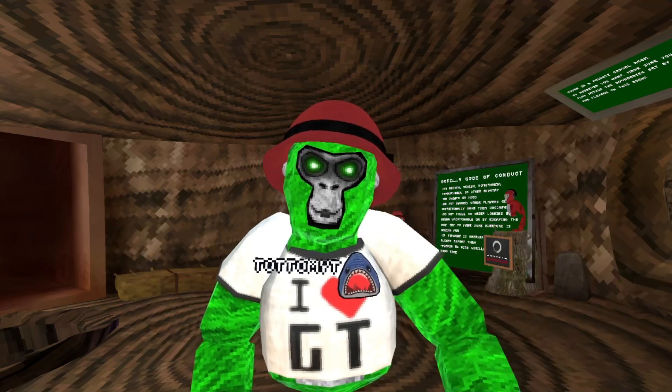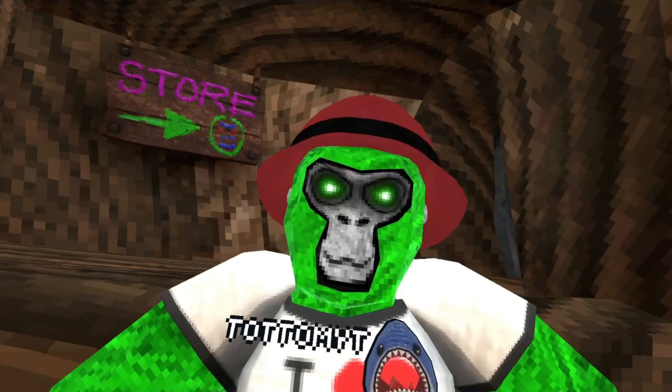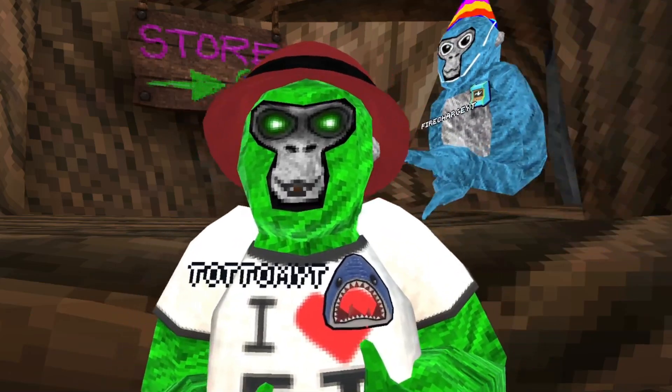Today I will teach my friend how to play Gorilla Tag. The first thing I'm gonna teach him is pinch climbing because it's easy. Just do this.